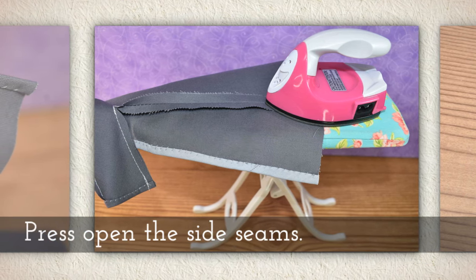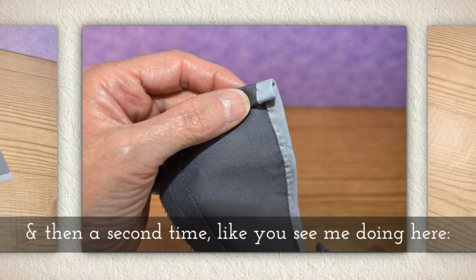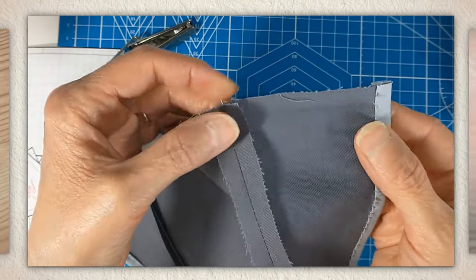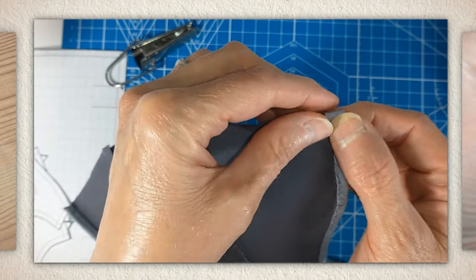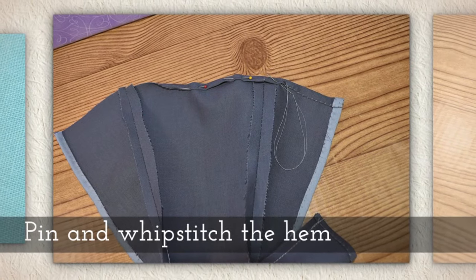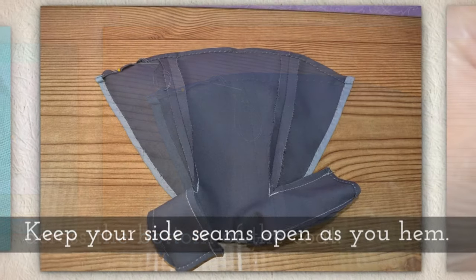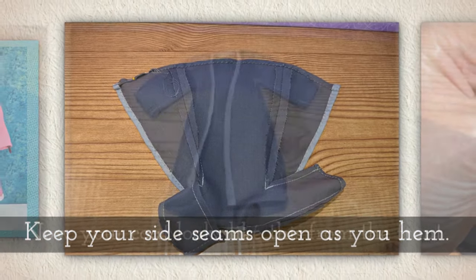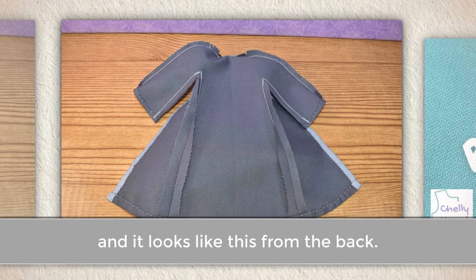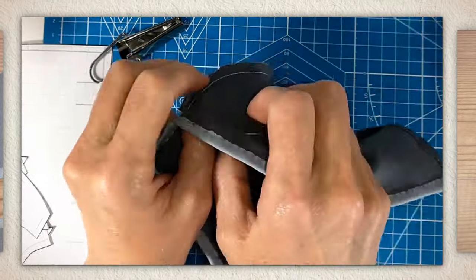Press open the side seams. Hem the bottom by folding once and then a second time. Here's the bottom of my trench coat: I fold once, I fold again, and now I'm going to whip stitch all along the bottom of the trench coat. Pin and whip stitch the hem across the bottom of the coat, keeping your side seams open as you hem. Now your coat looks like this from the front.